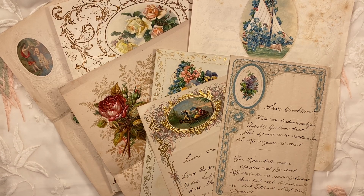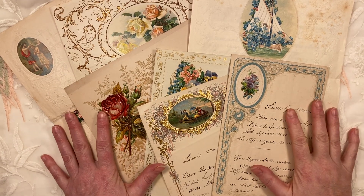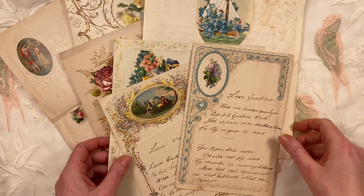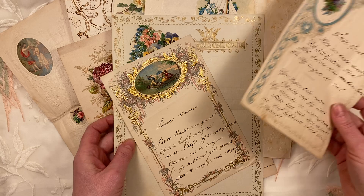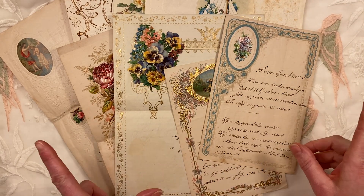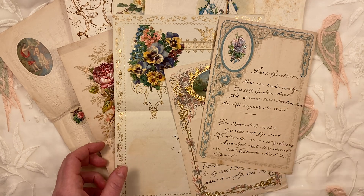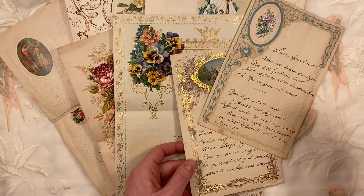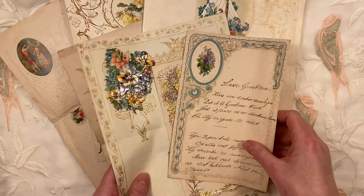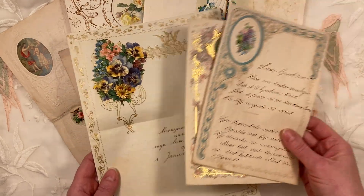Hi, it's Lenneke from Lens Crafty Life, and I'm so excited. I received these beautiful, over a hundred years old letters today. I did make them straight away into digitals, and they are already up in my Etsy shop. Click the link below if you're interested. I just could not wait — I was so impressed with these.